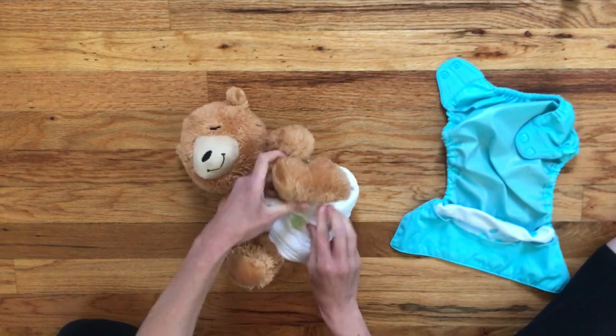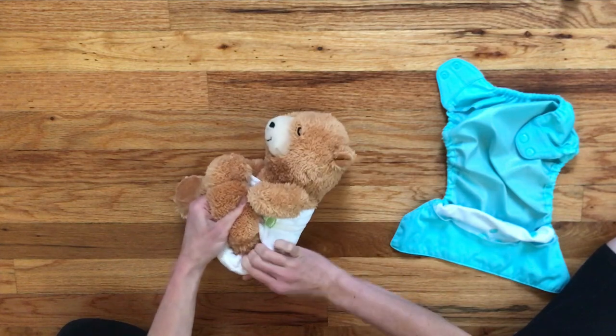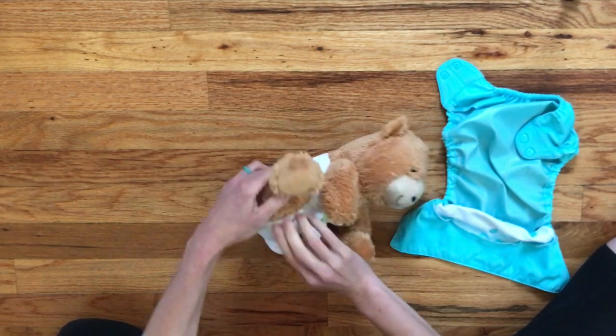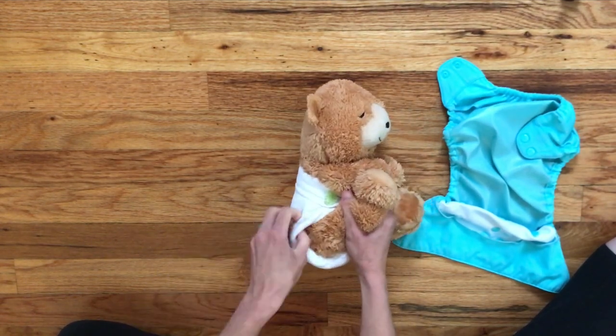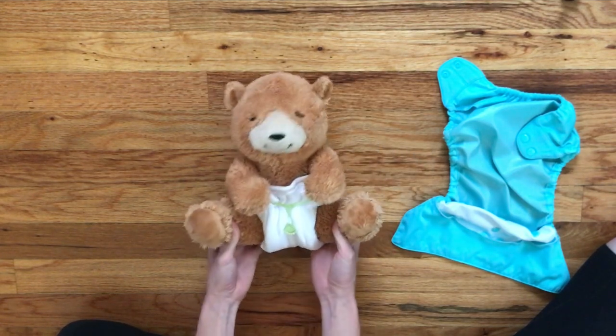We've created this roll here on the top of the baby's thigh and it's a good idea to go through and tuck any excess into the roll. You want to make sure that the roll is nice and snug up against the top of the thigh. This really does a good job of containing all those messy runny newborn poops inside the diaper.